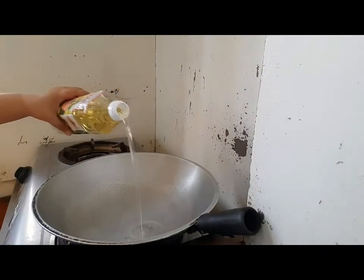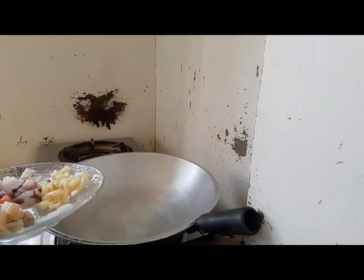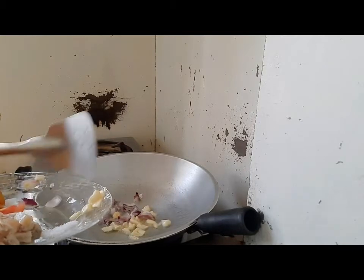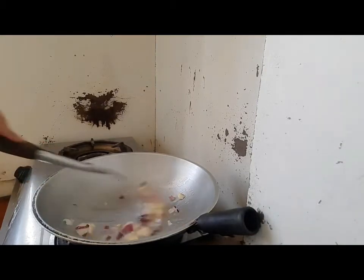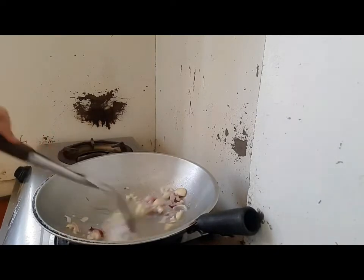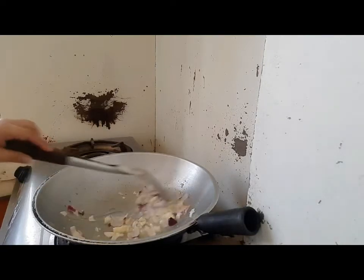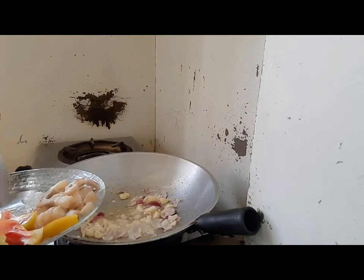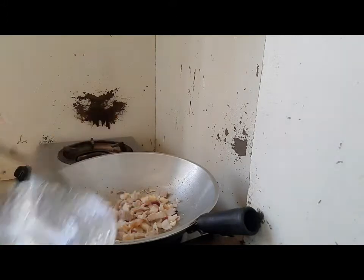Cooking with ampalaya guys. Lagay tayo ng oil. And then garlic, onion. Mga ating pork guys. Ayan. Kaya yung salt — lagay na natin yung salt.